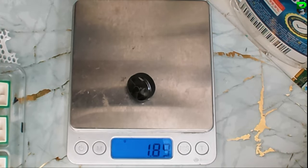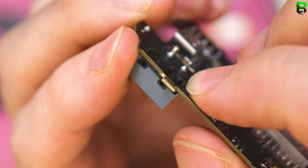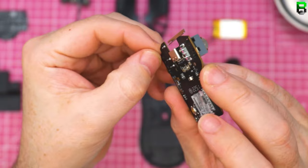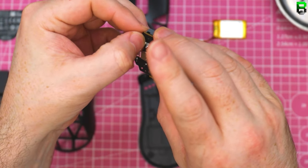1.8 grams — not as light as I thought. People were asking about the Optomex — you can see the connection is identical to all the other Razer Optomex connectors, so you can easily swap these. You can put your Gen 1, Gen 2, Gen 3, whatever you want in.